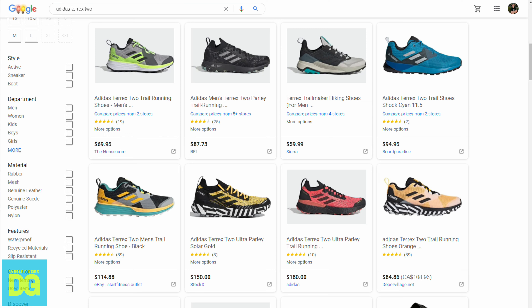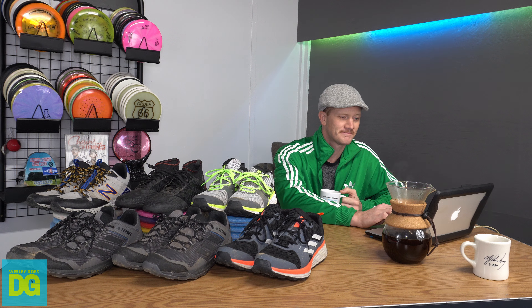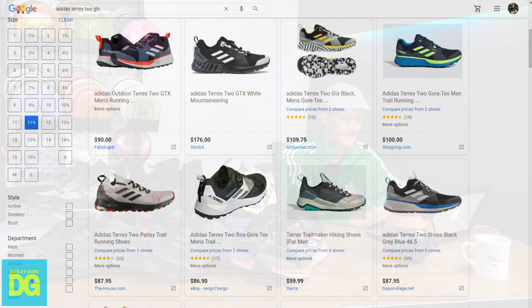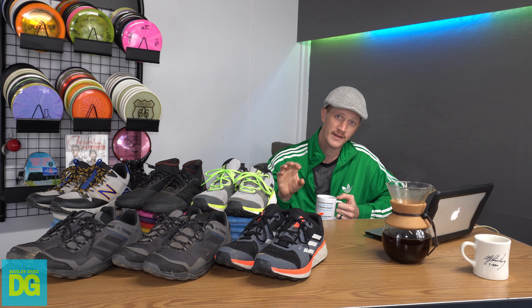Moving on to the Terrex 2s — the non-Gore-Tex version is around $70, and the Gore-Tex version runs about $90. Here's the thing: when shoes change seasons, Adidas Outdoor does an end-of-season sale. That's how I got these. I paid full price of $100 and $120, but with 50% off for the end-of-season deal I got them for $50 and $60. So these deals are out there — you can get these shoes for a lot cheaper.